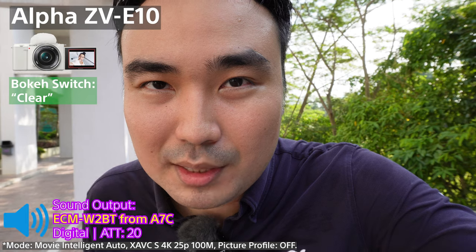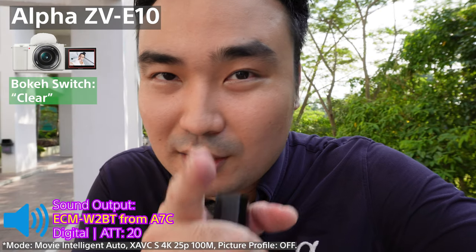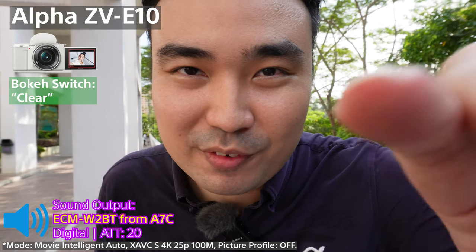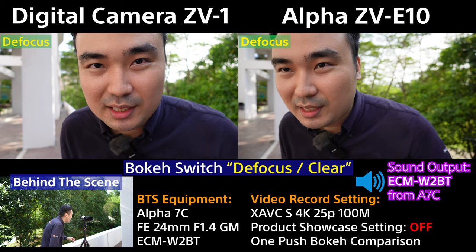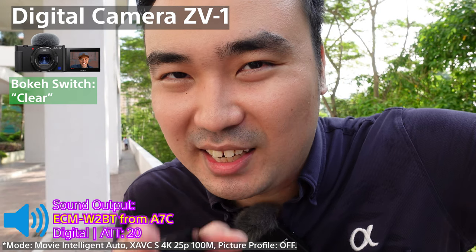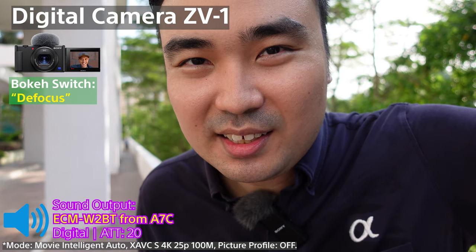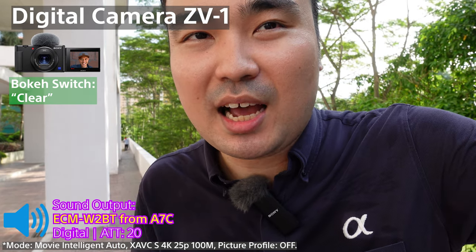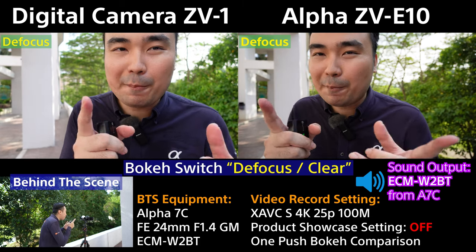Pressing the button toggles between clear and blur. I can see the aperture opening and closing from the front of the lens. Now this is blur — defocus — because the aperture is opening. Same thing on the other camera: press the button, clear, then blur, then clear, then blur. How easy is that? That's how one push bokeh works — one button and the camera achieves background separation.